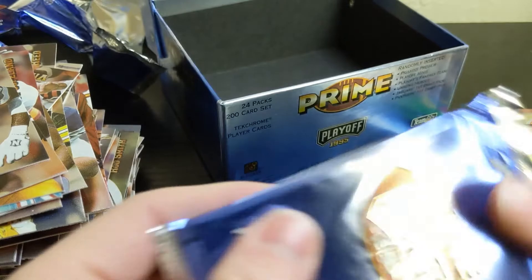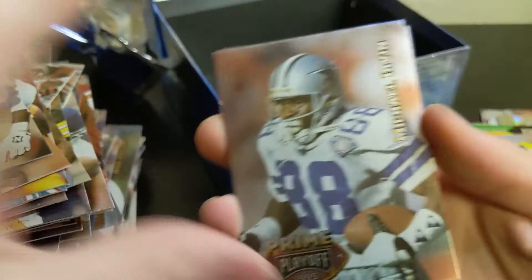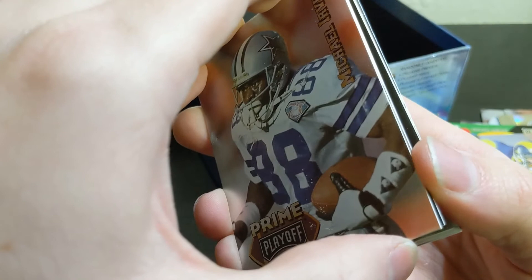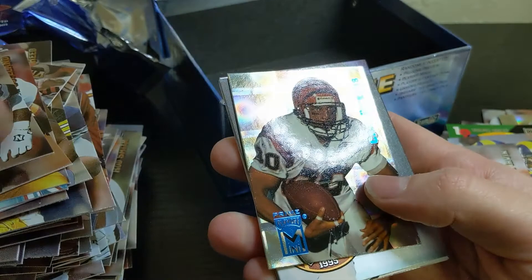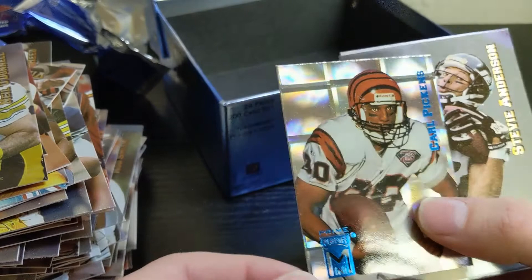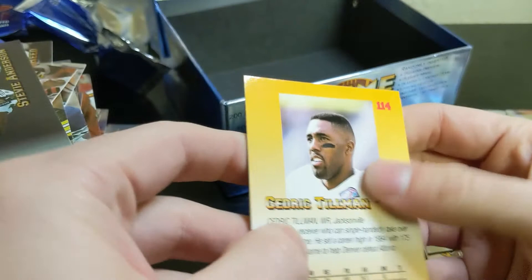Come on, last pack — let's go. Jerome Bettis, not bad. Michael Irvin of the Cowboys — he is super stuck, to Neil O'Donnell, the team they played in the Super Bowl in '95. Carl Pickens, good wide receiver for the Bengals. Steve Anderson. There's a Kerry Collins rookie card — that's nice. Cedric Tillman in the back and Mark Seay.